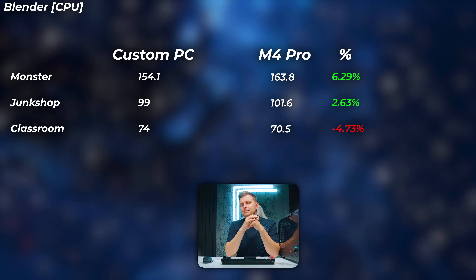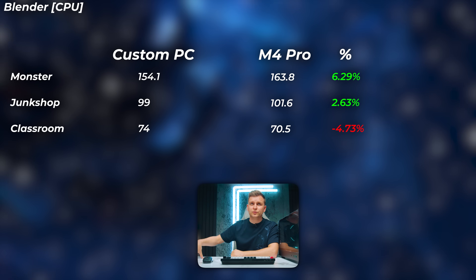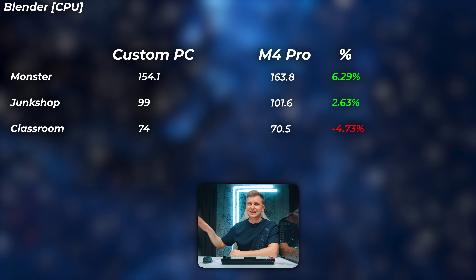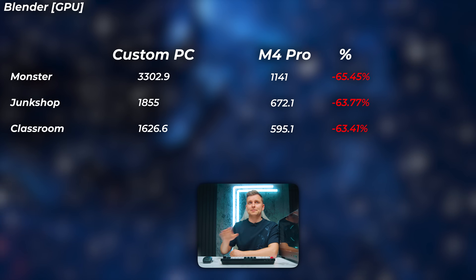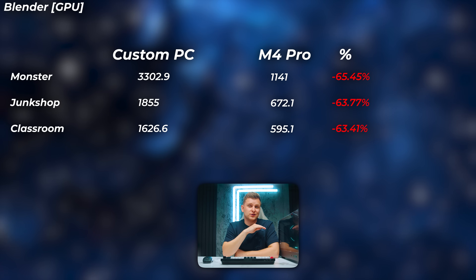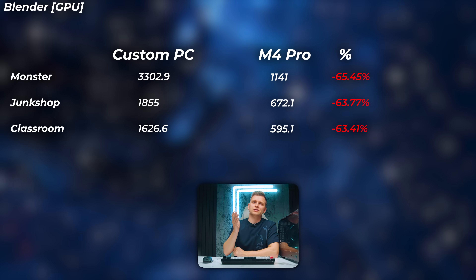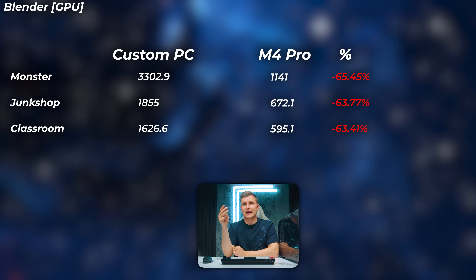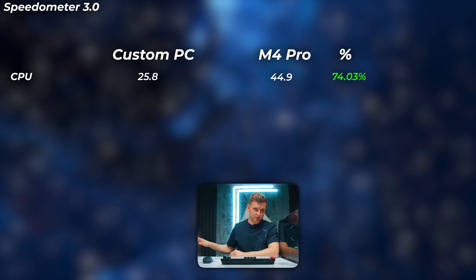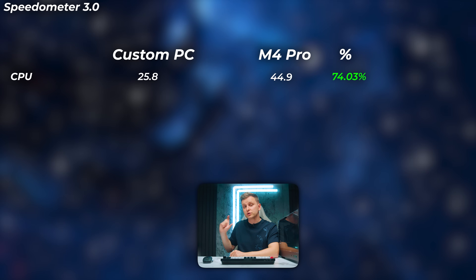Moving on to 3D. In Blender CPU rendering, the Mac is actually very impressive, especially given its power draw — about 6% faster in the Monster scene, 2.6% faster in the Junk Shop scene, and about 4.7% slower in the Classroom scene. Overall, CPU rendering is slightly better on Mac. But in GPU rendering, the M4 Pro has absolutely no chance — the RTX 5070 is almost three times as fast as the M4 Pro. For any 3D work, NVIDIA absolutely smokes everything. In Speedometer 3.0 (browser benchmark), the M4 Pro performs extremely well due to single-core performance — 74% faster, getting close to double the score of the PC.